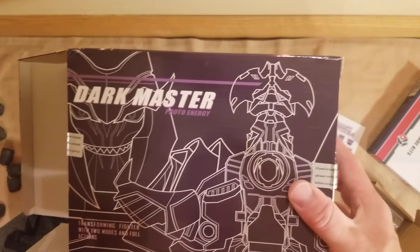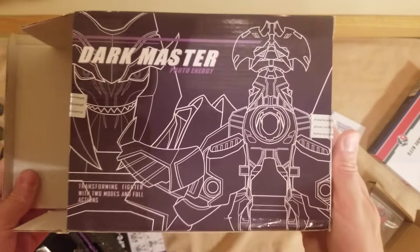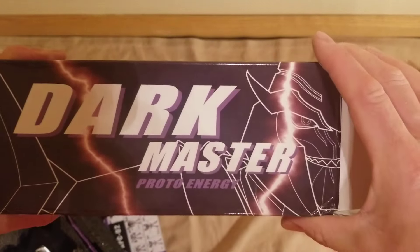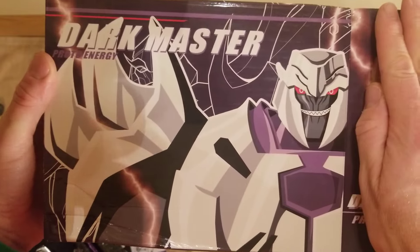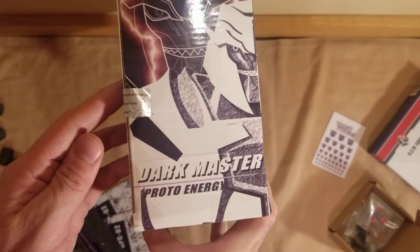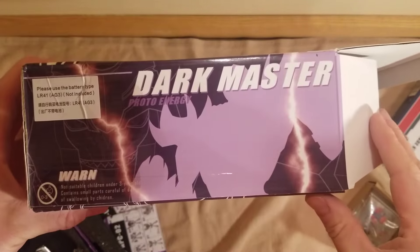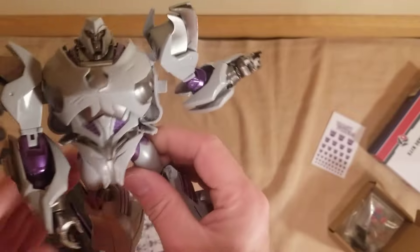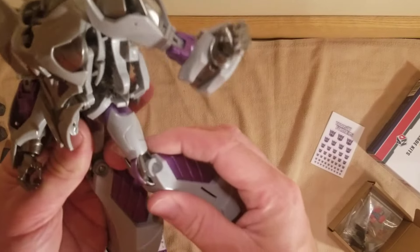I didn't even show the box before I opened it — fully show it. There's one side, top, front, bottom. I have the Optimus somewhere too — I can tell another video on that one.